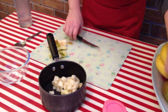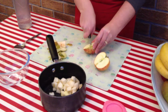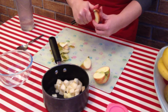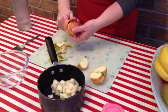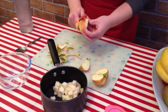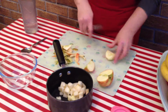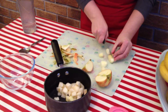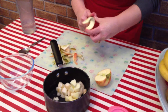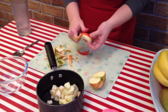And now we're going to do an apple as well. One apple and one pear should make enough for about four or five portions. We're going to slice that in similar size chunks again, removing all the skin and all the pips.